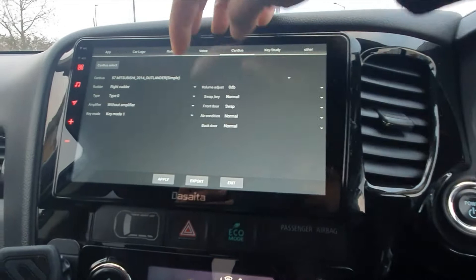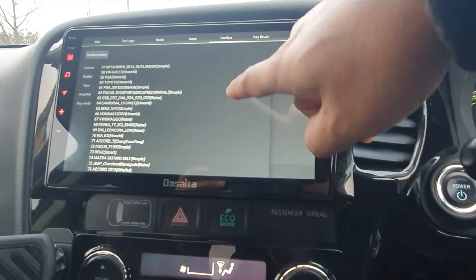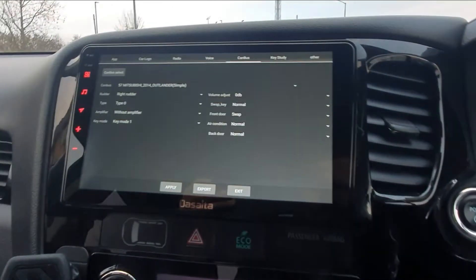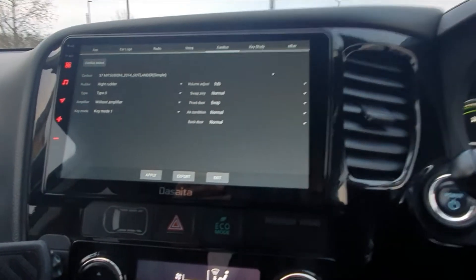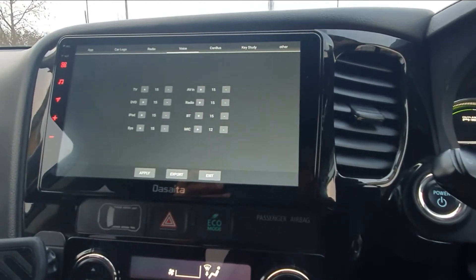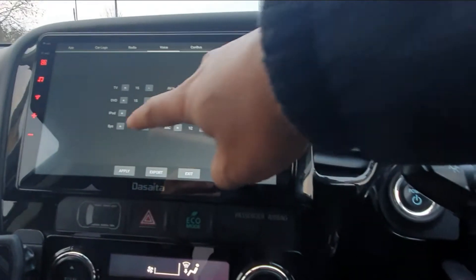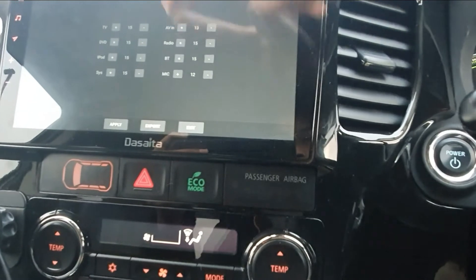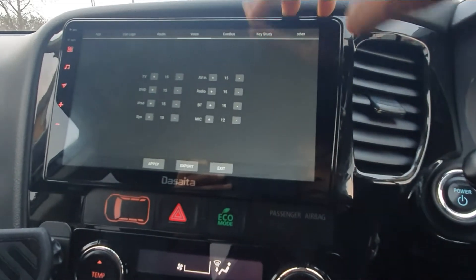Rudder is basically which side your steering wheel is on — I'm on the right so I've got it on right rudder. I'm on the simple version; there are plenty of other options like Outlanders and all sorts, but I prefer to leave it on single — it works for me. If you've bought the unit specifically for your car they would have set all of this up already, but if not you can do it manually. For audio issues, pump the voice section all the way up — it goes to 20. I found 15 is a good level, so I leave it at 15.